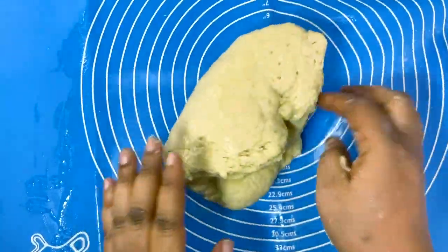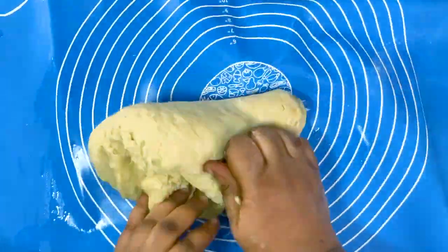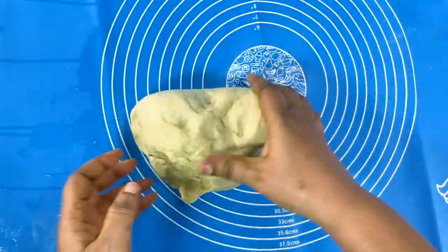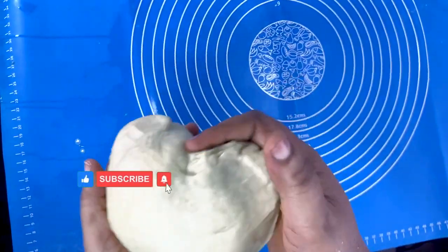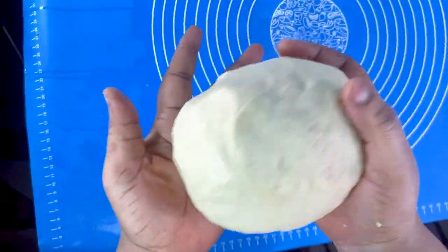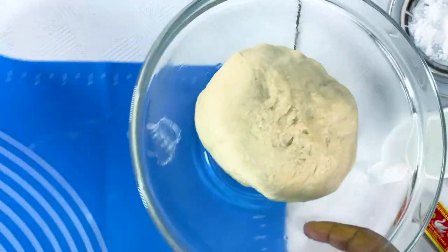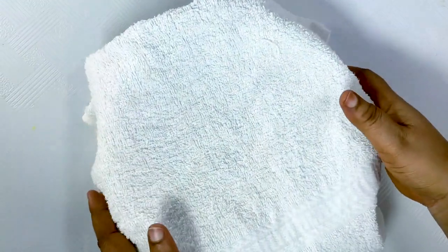I'm kneading it now — it's no longer as sticky as it was. After kneading for some minutes, see what our dough looks like. You can see it's no longer sticky, so we'll place it in our greased bowl, cover it, and allow it to sit for a few minutes.